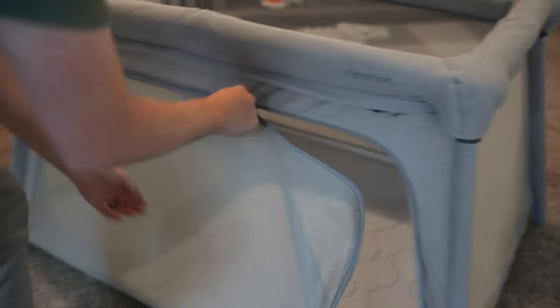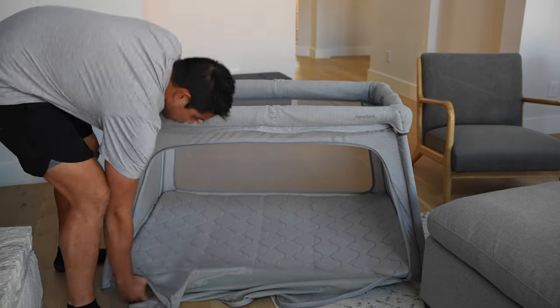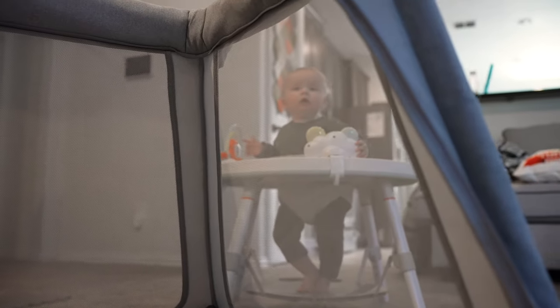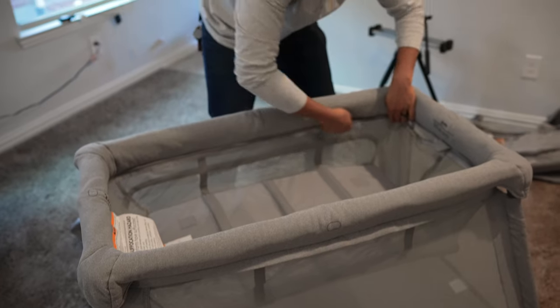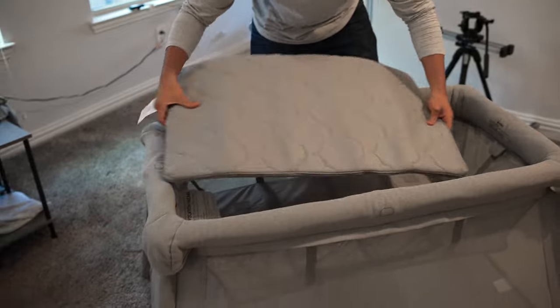To give you a quick overview of the features, this has all mesh sides as well as a zip-down wall for your little one to be able to crawl in and out. All mesh walls are great because they offer an open-air feel and great visibility from all angles, especially when you're trying to view them through a baby monitor that's not mounted with a bird's-eye view. Along the top of the Newton Play Yard is pretty plush padding compared to other options, which is really nice for that inevitable rail teething that could happen.